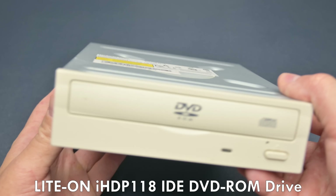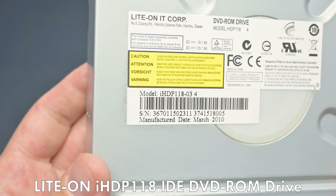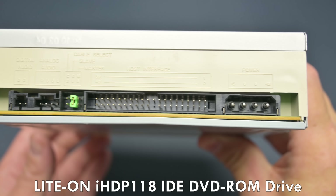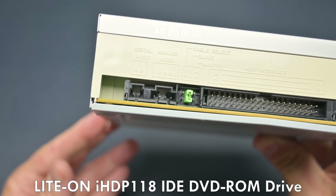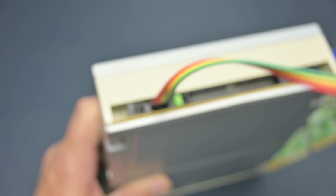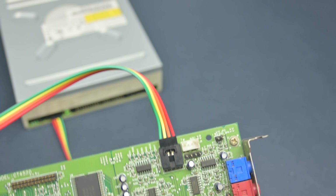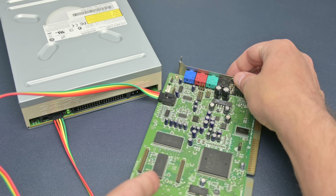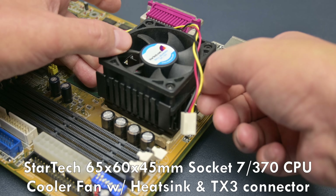Here we have a typical optical disk drive. This model is from Lighton and looking closer we can see this one is manufactured in 2010, making it a very late model. It has everything we need: a 40-pin IDE connector, jumpers for master, slave or cable select, and audio ports, both analog and digital. These output the Redbook CD Digital Audio sound and you would connect this to your soundcard. But unfortunately, these old drives are failing. I have quite a collection of optical drives and some have issues with reading discs or the tray doesn't work reliably anymore.